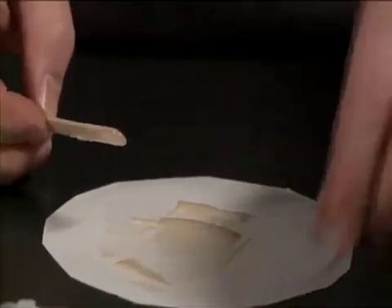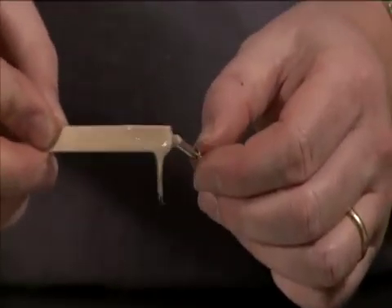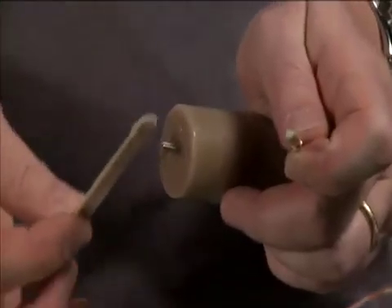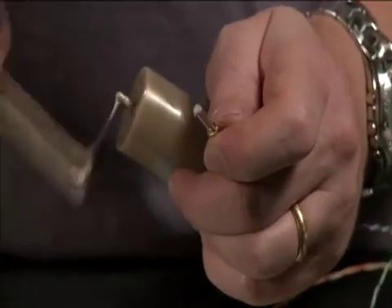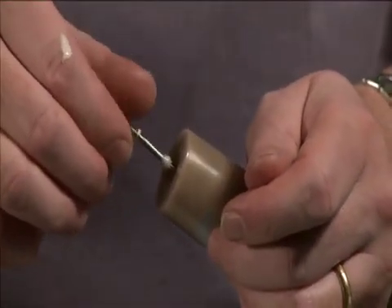Now everything is mixed. What we want to do is take each one of the shafts, put a little bit of epoxy and try to get it down the hole, and then take one of the engine shafts, place some epoxy on that as well, and then piece that together.